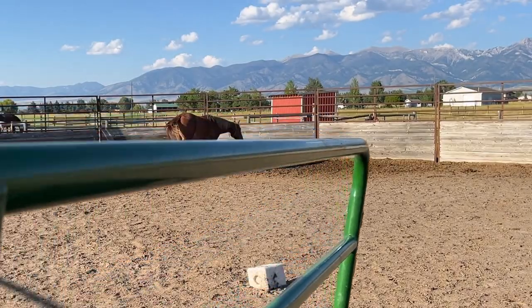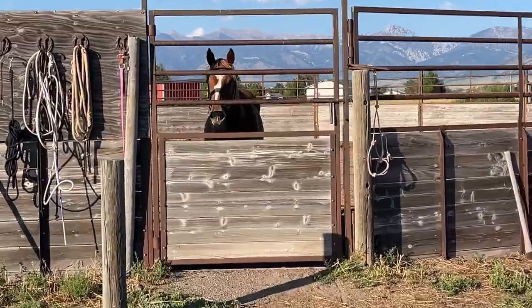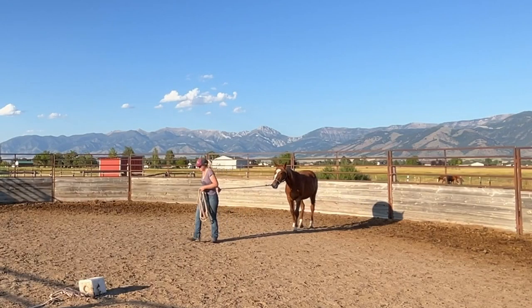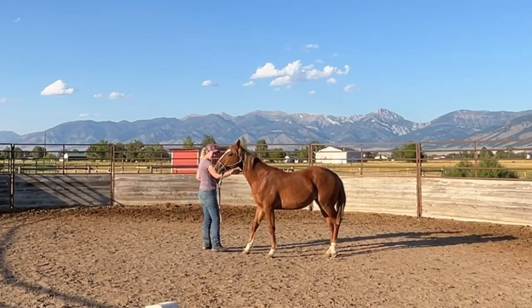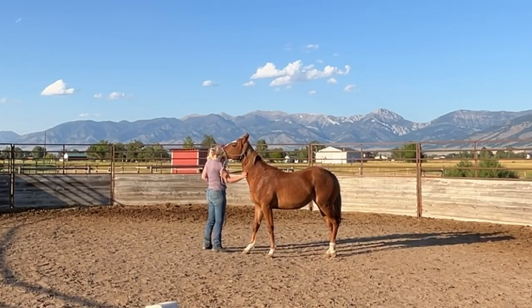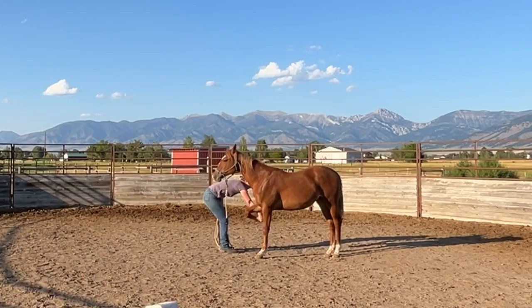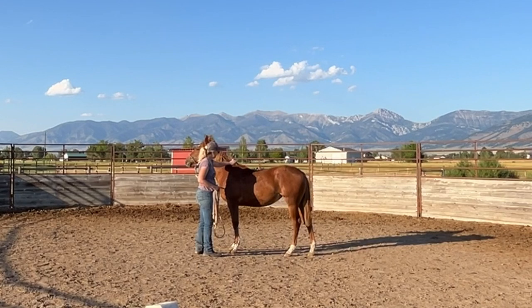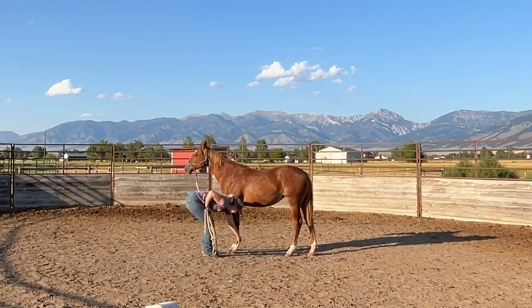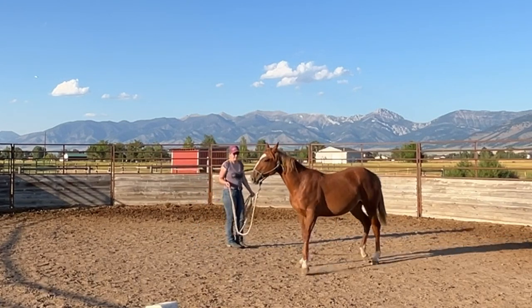The one thing she still is not a hundred percent comfortable with me doing is taking her halter off and putting one on. I like to keep her in a little routine when I work her - typically I just go and catch her, she gets some scratches, and next I usually work on her picking up her feet. She learned this a few months ago and I've trimmed her feet a couple times - she's usually really good about her feet, but I do like to get these young horses in a routine.